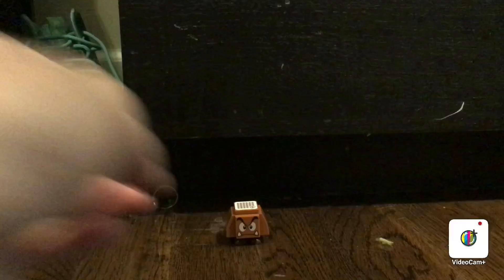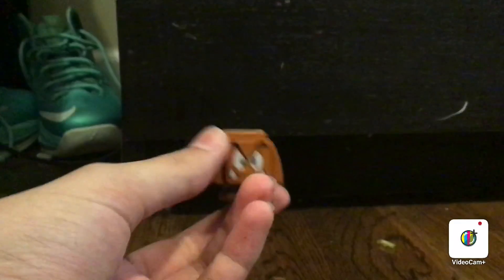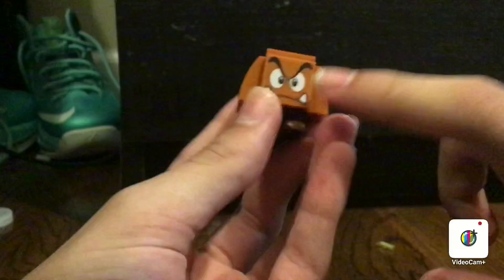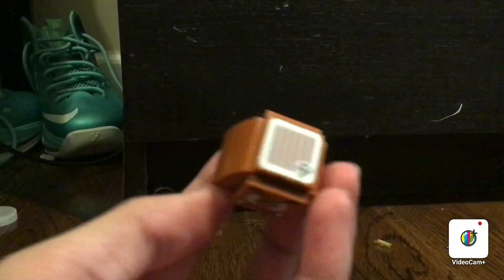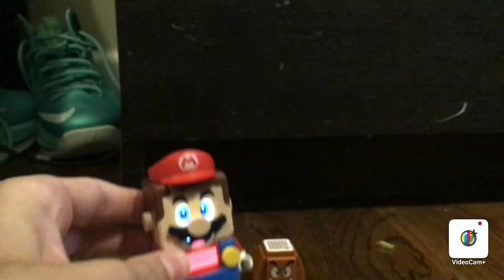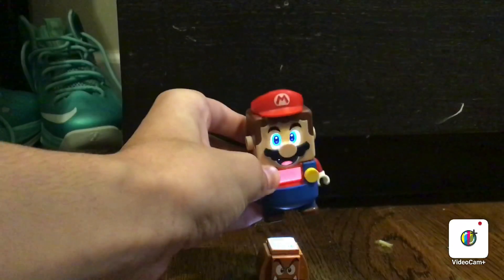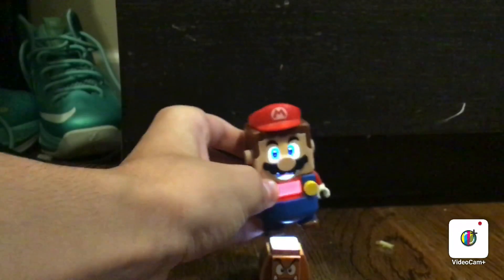So the next interactive feature is the Goomba. I really like the build of this too, and I also like how every single face thing is printed on. And then we have the interactive tile. How this works is you need Lego Mario to stomp on him, and then it will give you some coins. And yes, it's spammable, but that's up to you if you want to spam it.